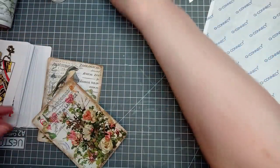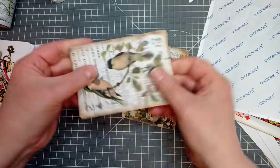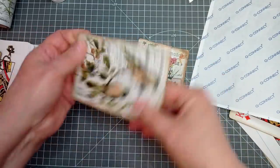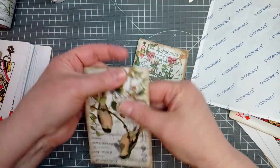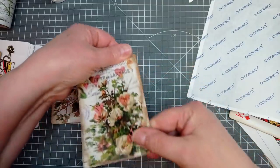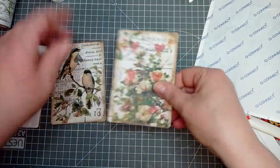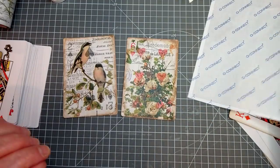Those two are now ready to put backing on. They're quite flexible, these cards, because they're thin — they seem more bendy once you've put your collage paper on. So just get one of them — that'll flatten them out nicely.